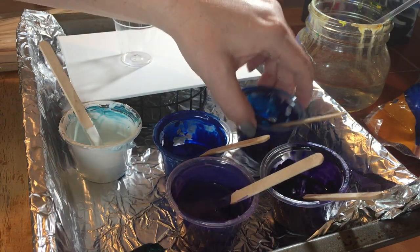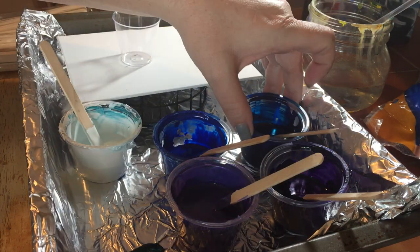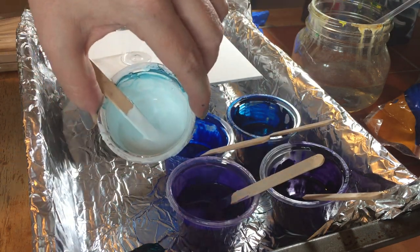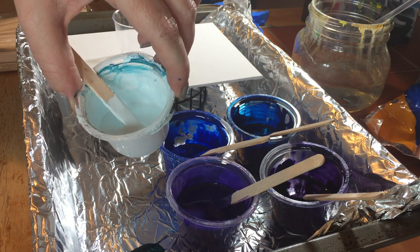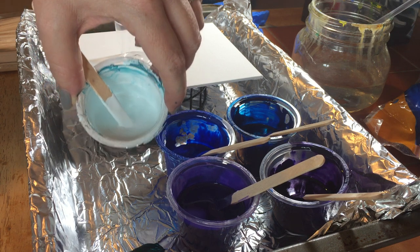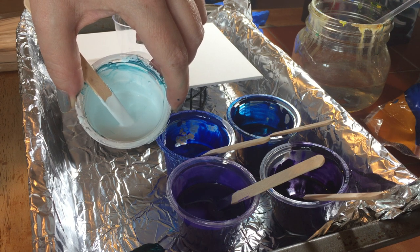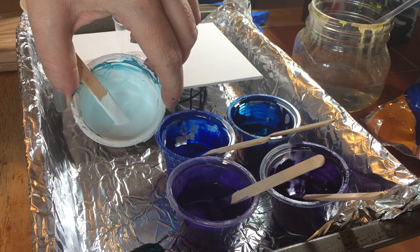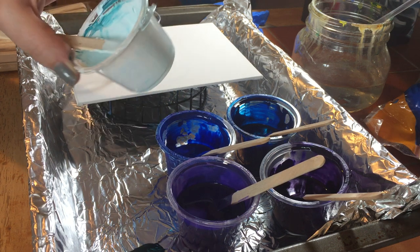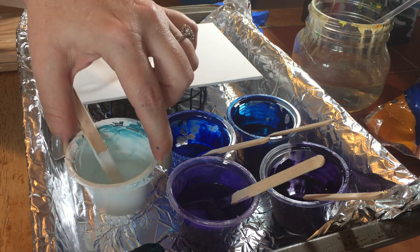So one mix has much more purple and one has much more blue. Then this is the white, into which I've mixed a little bit of the phthalo blue and phthalo green mixture and a tiny bit of the dioxazine purple mixture — just the tiniest bit so that it still reads as white but carries some of the colors from the rest of the palette. These are the colors I'm going to use.